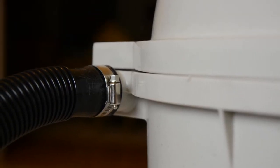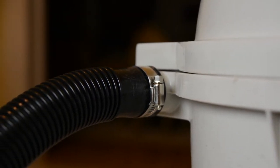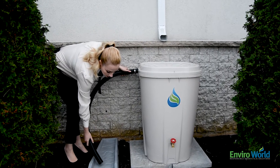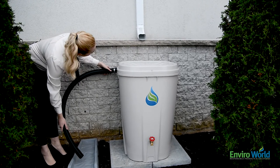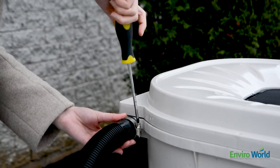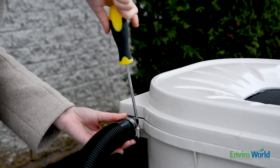Choose which side overflow spout you will use. Both spouts are blocked by a plastic disc by default. Remove the disc by inserting a slot screwdriver or chisel into the overflow tube from the outside and gently tap with a hammer around the edges. Attach the overflow hose using the hose clamp and a slot screwdriver, and direct the other end of the hose to wherever your downspout originally drained.